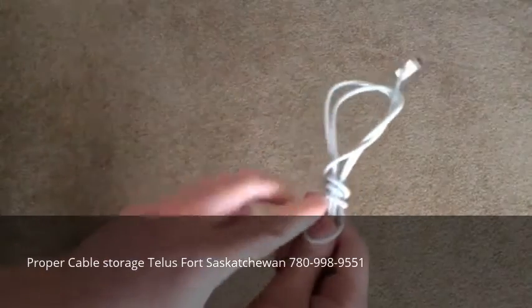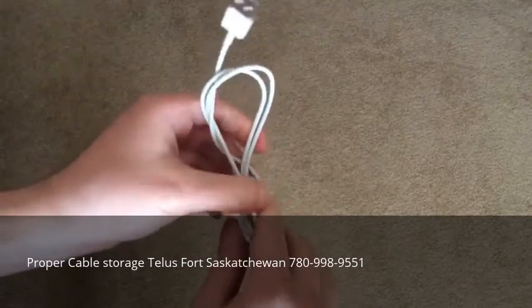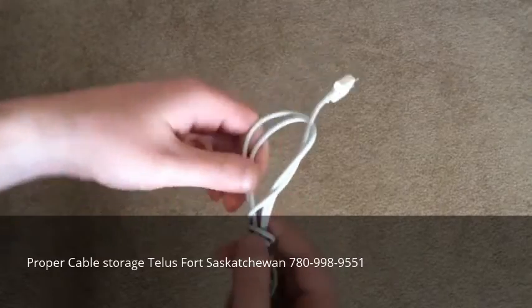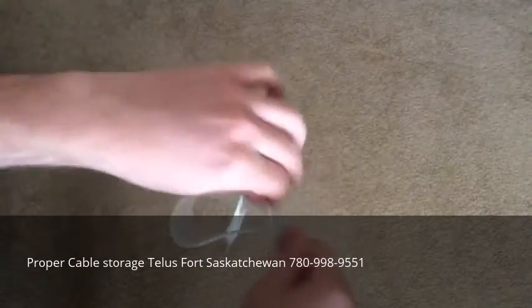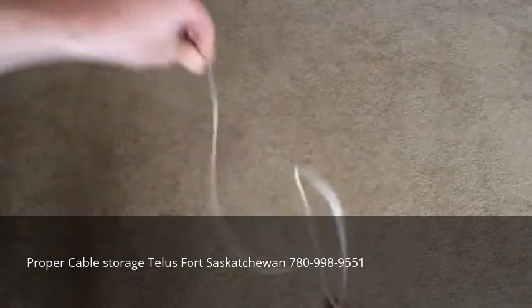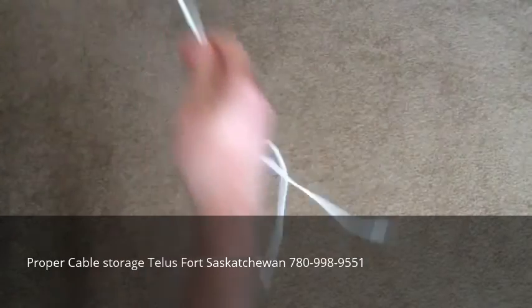You can see the sharp bends going on right here — that's not good for the cable. That will eventually degrade the wires over time and the cable will eventually become faulty. So the proper way to wrap...